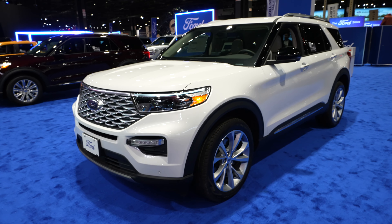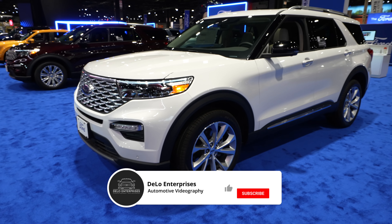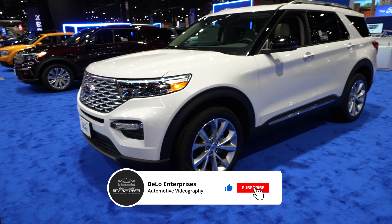Hello everybody, today I'm at the Chicago Auto Show taking a look at this 2023 Ford Explorer Platinum all-wheel drive.